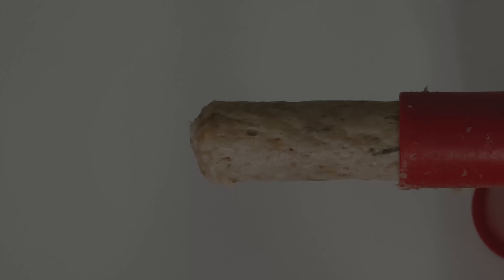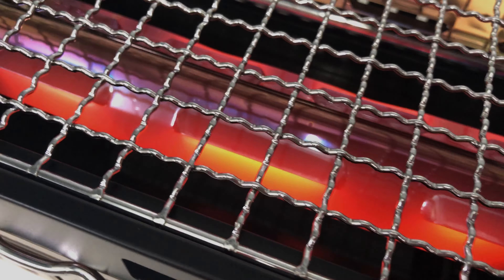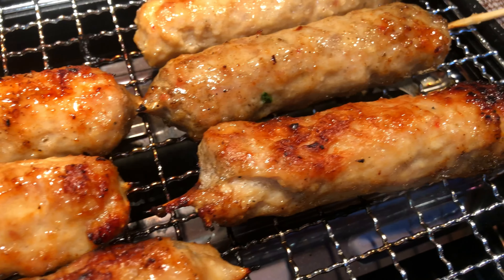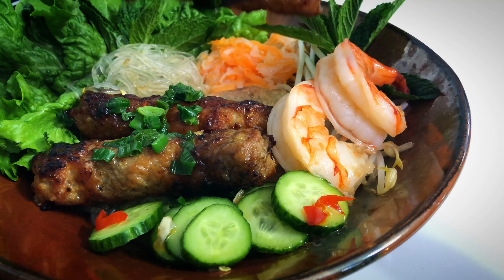Hey everyone, welcome back! In this video, I will show you how to make Vietnamese grilled pork sausages without the use of curing powder. This version is sweetened with a natural sweetener and contains no preservatives and additives. If you wish to add natural coloring, I will include two options in the description box below. Let's get started!